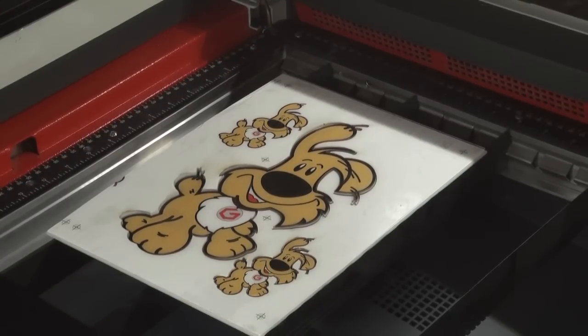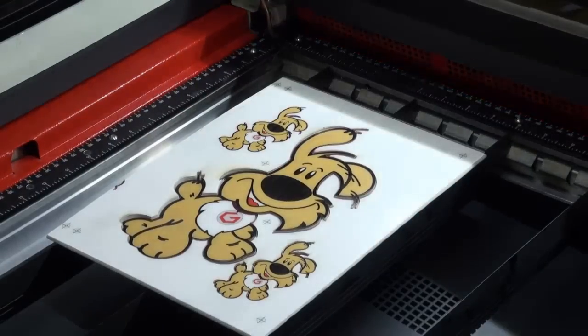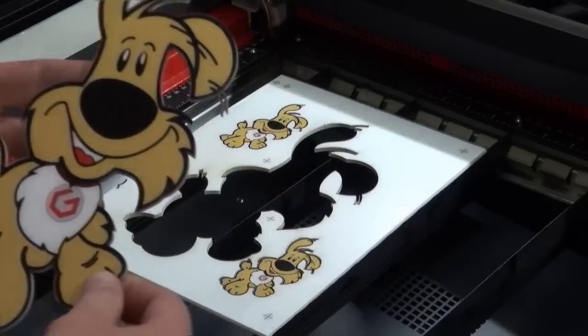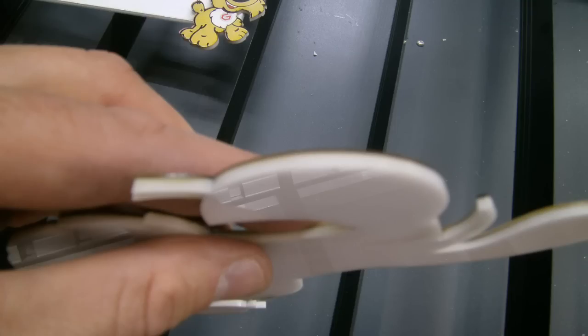So now that our cut piece is finished, the laser has turned itself off. We are now ready to remove our work piece — a nice clean cut on the edges.